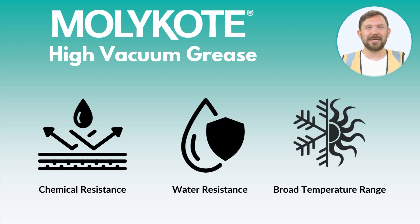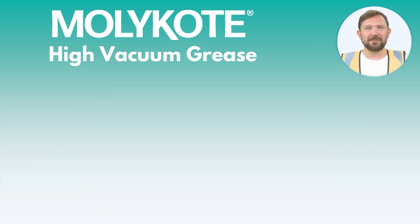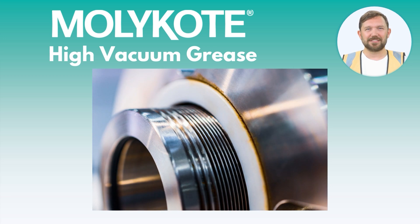It also has a wide range of lubricating applications, including control valves, vacuum or pressure system seals, and gasket and seal lubrication, to name a few.